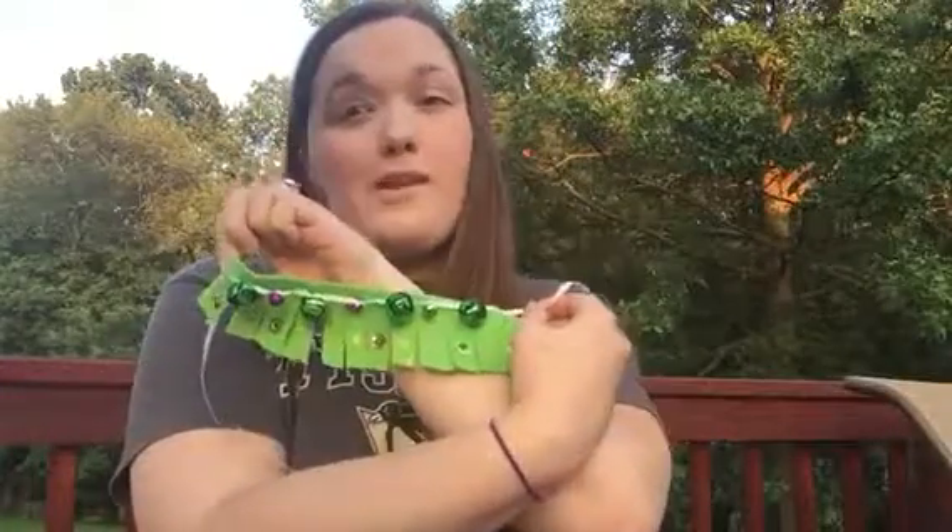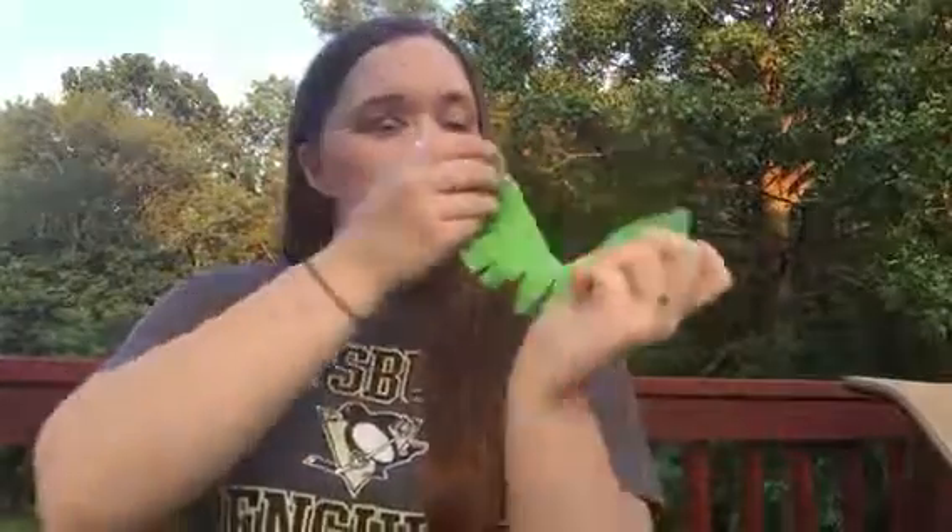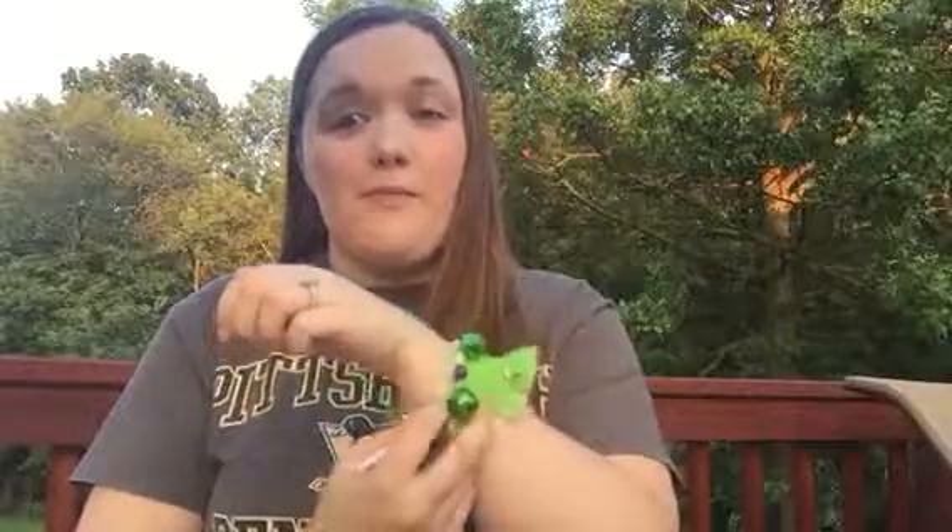Hi everyone! Today we're going to make an instrument with kids and this is a great project. We're going to be making wrist jingles or wrist bells. They tie around the kid's wrists and they're great for beat projects — they can shake really good.